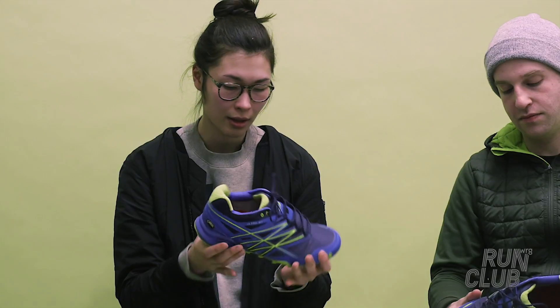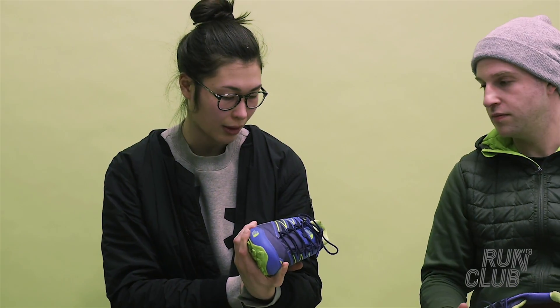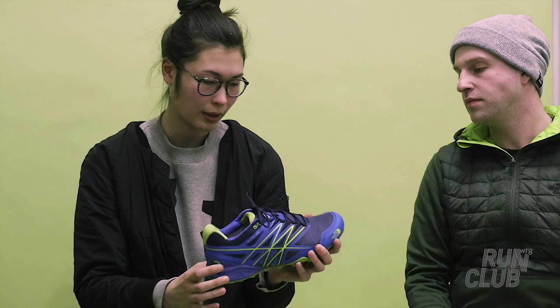My feet tend to curve inwards, so I found that I need something that has a lot of support. I found that my foot was stable the entire time — I never felt any weird instability issues. So I didn't mind the weight. I thought they were a little bit heavier than other winter models I've had before, but they're still lighter than, like, a Brooks, for example.